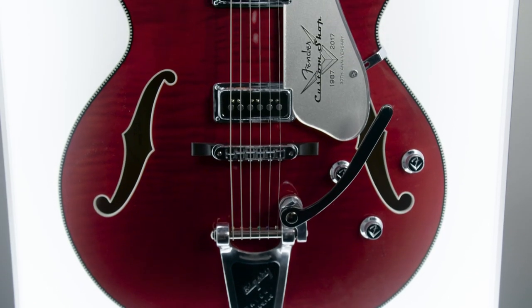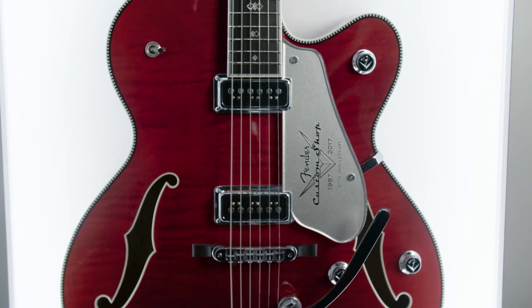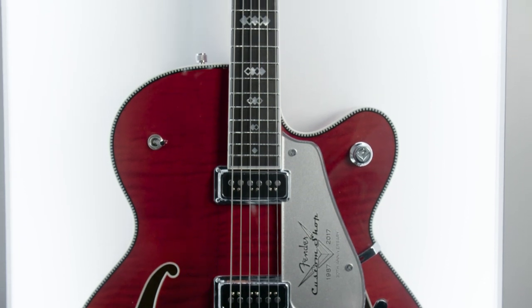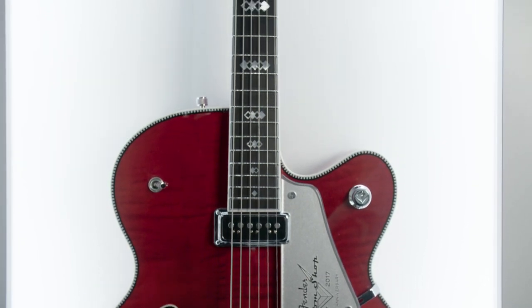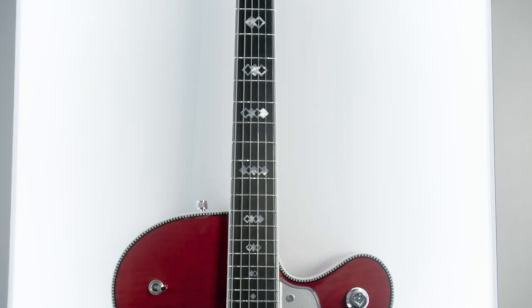I was doing the D'Acquisto model and I wanted to do something with a rockabilly flair. I wanted to come up with something new for the inlay — I didn't want to do a standard block inlay or split block. Thumbing through some guitar books looking for inspiration, I saw some old slide guitars that had this diamond inlay.